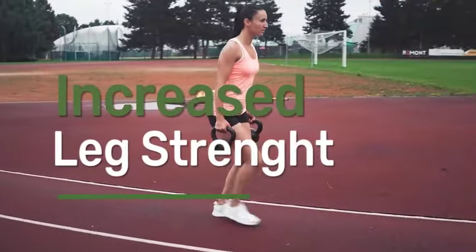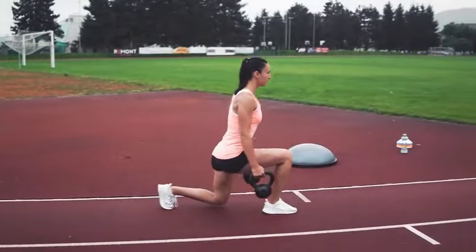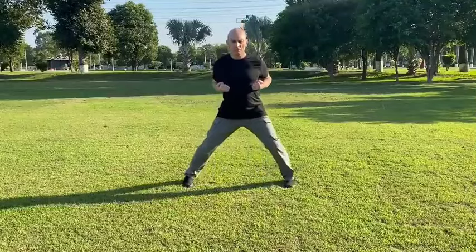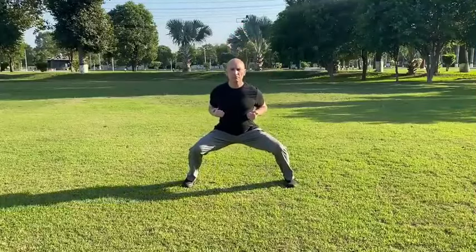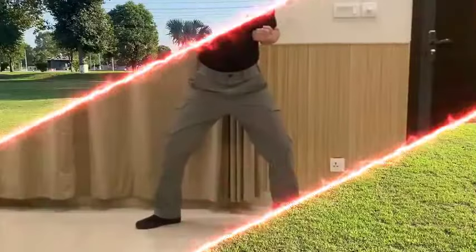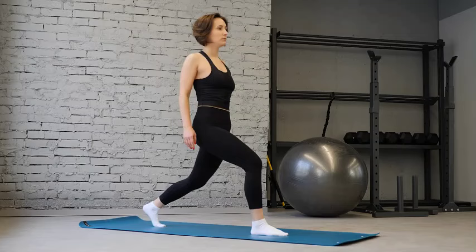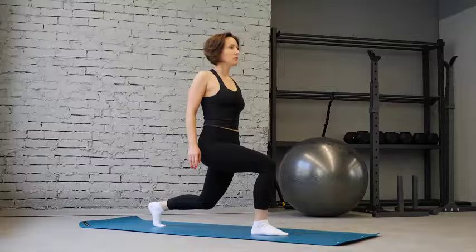1. Leg Strength. Holding the horse stance requires substantial strength in the legs. By assuming a wide-legged stance with knees bent and thighs parallel to the ground, you engage major muscle groups including your quadriceps, hamstrings, glutes, and calves. The contraction of these muscles activates muscle fibers, leading to an increase in strength over time. Thus, the horse stance serves as a comprehensive leg workout, building not only leg strength but also stability and endurance necessary for martial arts performance and everyday activities.